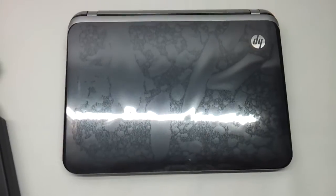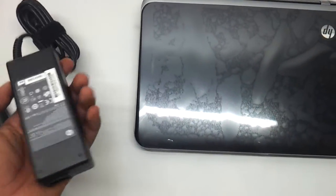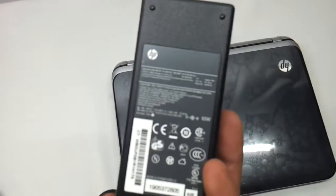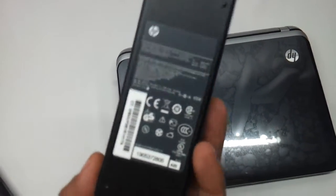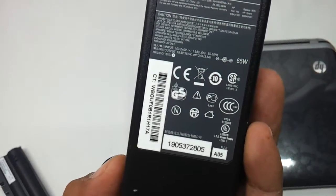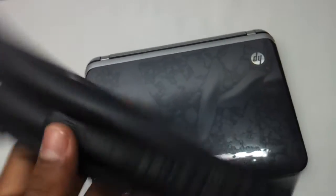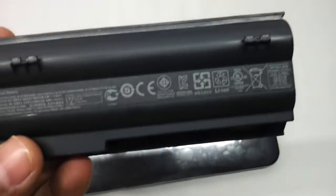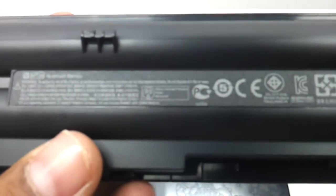The size of this thing is 11.6 inches. We have opened the box and kept things ready for you. This is the adapter which comes along with it — a standard 65 watt adapter with a voltage rating of 18.5 volts at 3.5 amperes. The battery is a 6 cell lithium ion battery rated at 10.8 volts and 55 watt hours.